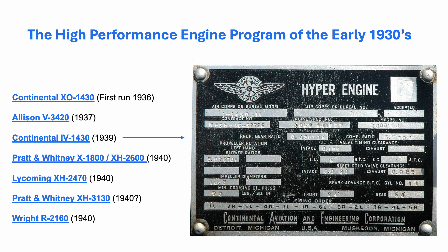The engines listed here were all part of an American program instituted in the early 1930s to generate the ideas, technology, and hardware to jumpstart the power and efficiency of American piston aircraft engines for use in the bombers and transport aircraft of the future. This fascinating and convoluted program is beyond the scope of this present video, and it proved to be a complicated and frustrating endeavor.